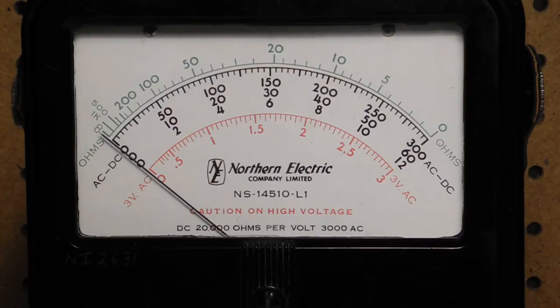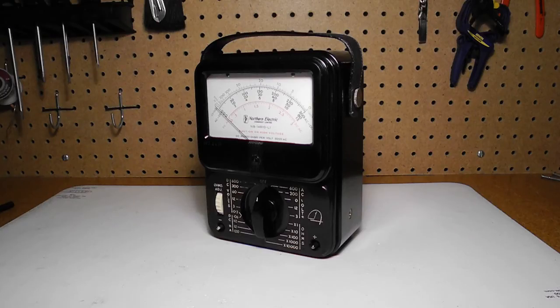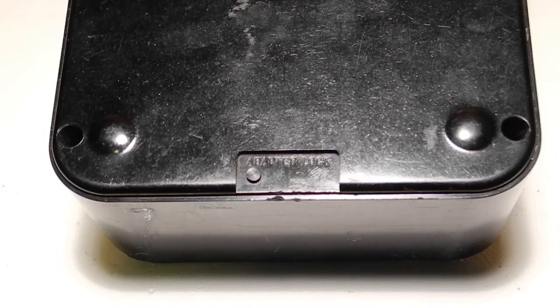There is a fuse in the unit to provide some protection, and a spare fuse is also stored inside. The heavy bakelite case would have also provided some protection to the user against fire or explosion in case of an extreme overload. Basic accuracy is 2% of full scale on DC and 5% on AC. The leather carrying strap is removable. There are two more holes for nuts at the bottom, presumably for attaching a carrying case. On the back is an indentation marked adapter lock — Simpson sold add-on adapters for measuring temperature, AC current, and testing transistors, and this indentation was used for attaching one of these units.